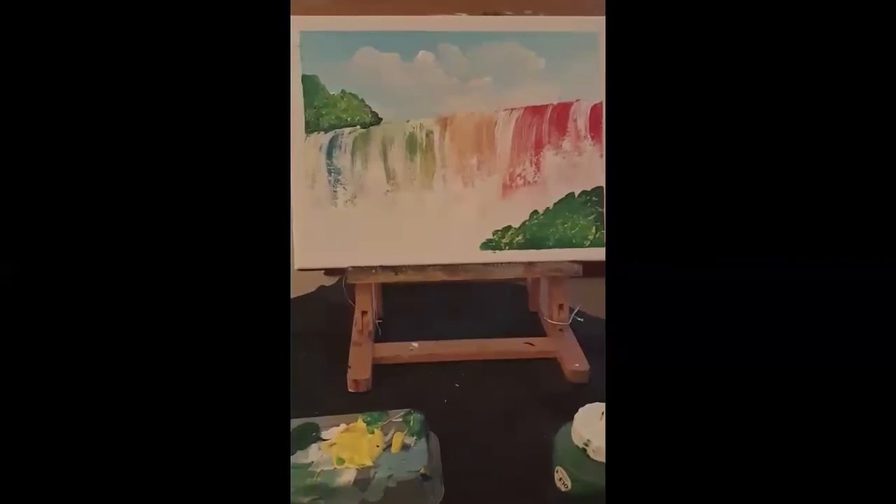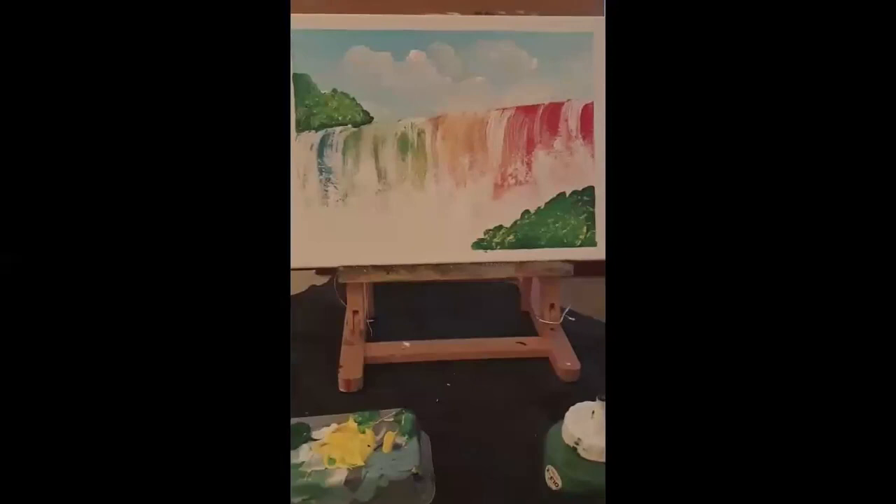I've taken off the masking tape now. That has me finished.